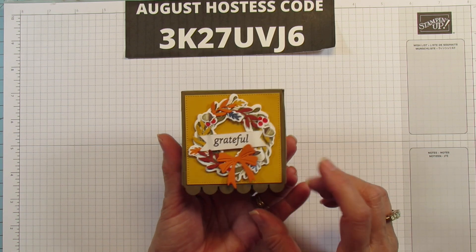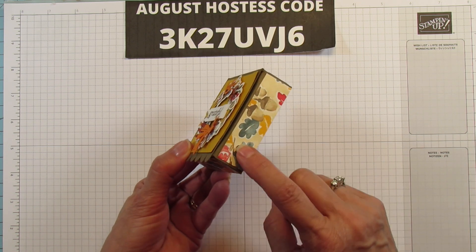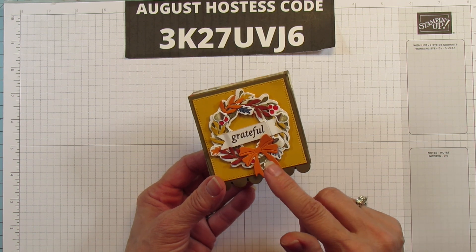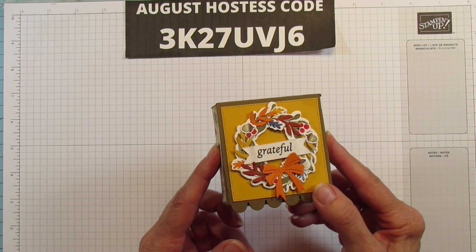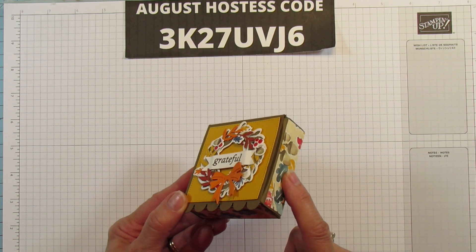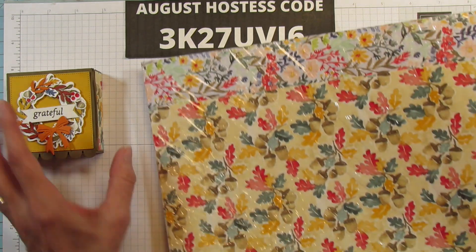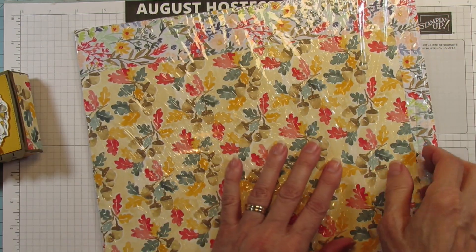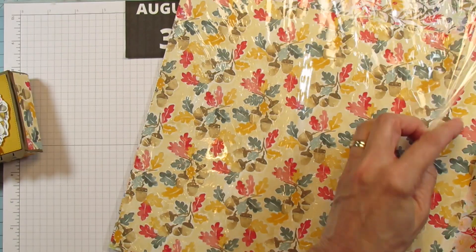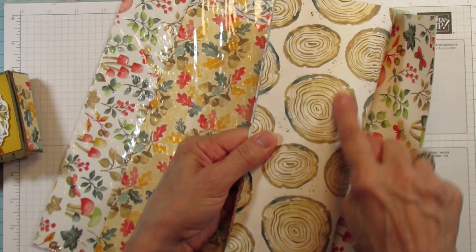This is one three by three by one inch tall, so you can fit quite a bit of candy in here. I love this paper — it is free during Celebration, which runs only until the end of August, so you only have maybe a week left to get your orders in. I'm going to show you this paper because it's so beautiful. The name of it is Rings of Love, because it's got these tree rings.